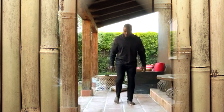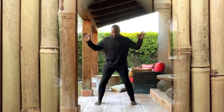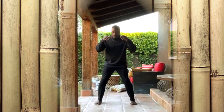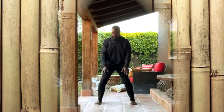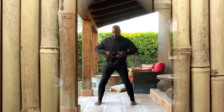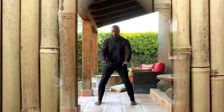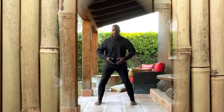Open your feet about hip width apart. Recycle your breath. Inhale. Allow your hands to float down and exhale. Inhale. Exhale. Inhale. And exhale.